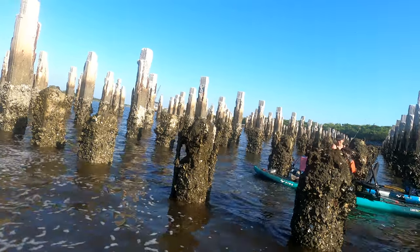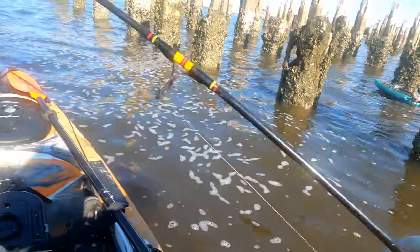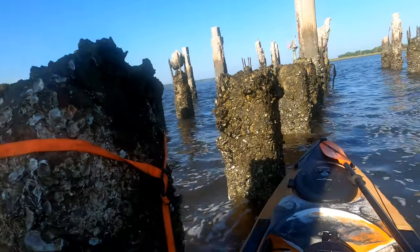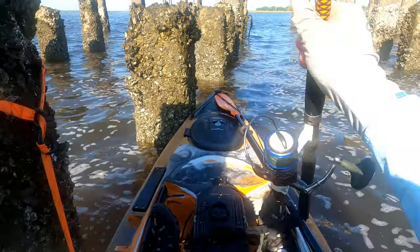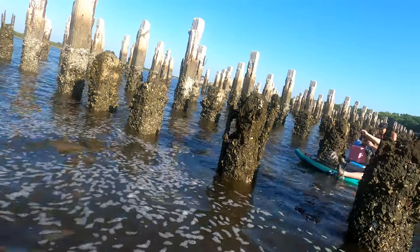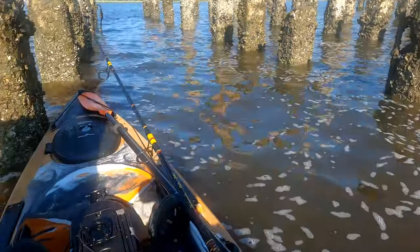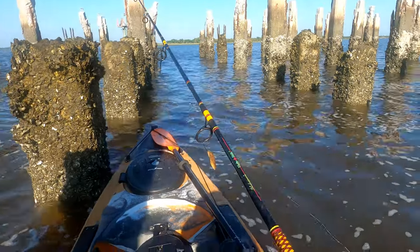Slide them up there. I'm trying. Slide them up to you — he's going to flop a bunch. Nice job! I caught this. And it's on one of those little jig things. Good job. Put your foot on him — watch his spine's on the top, but put your foot on him. There you go. Do you have anything to keep him in? No. Here, I'll come over to you — we'll put him on a stringer.